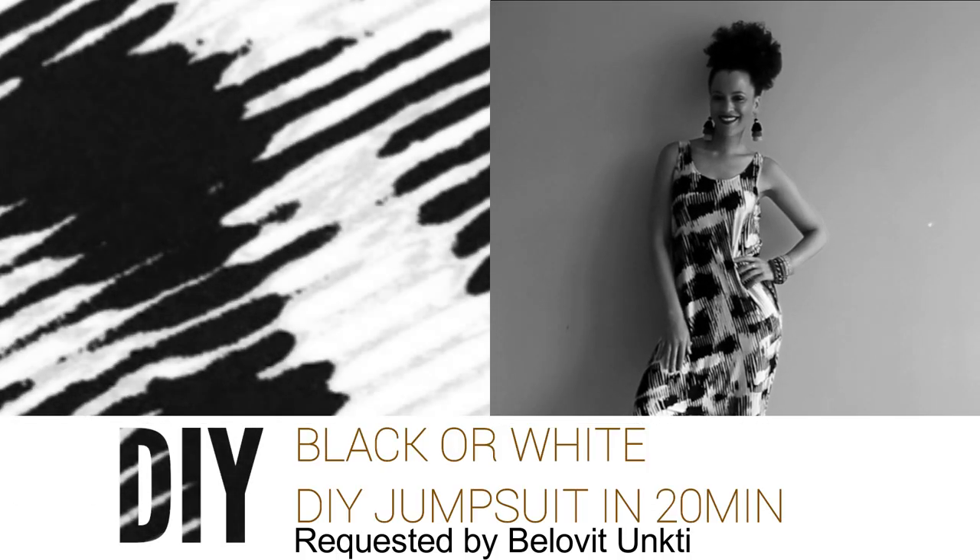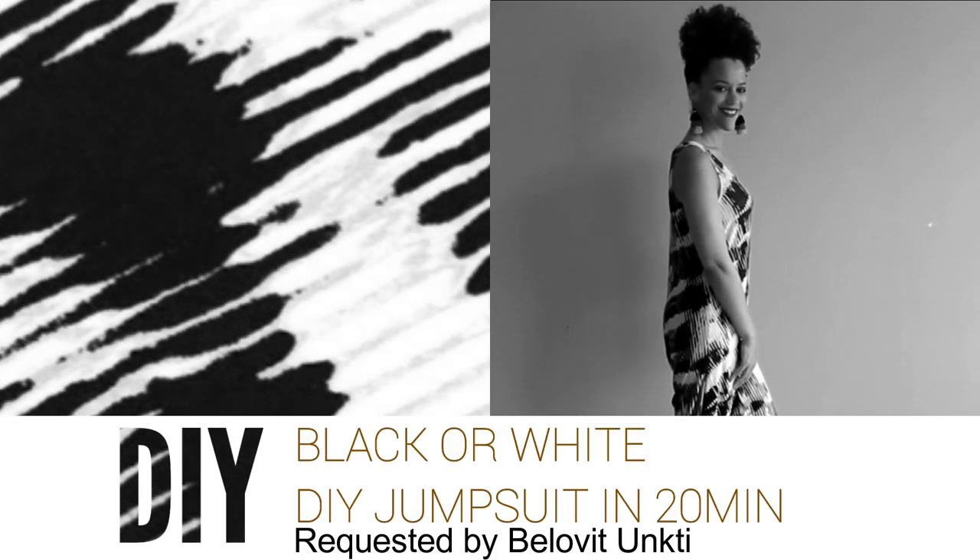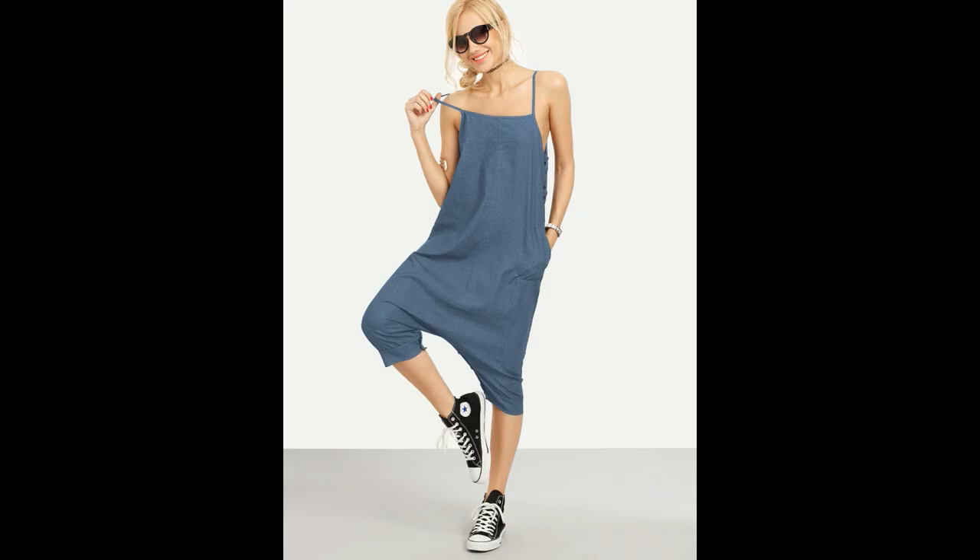Hi loves, today I'm going to show you how to make this jumpsuit in 20 minutes. It was requested by beloved Ungti to recreate this look from SHEIN.